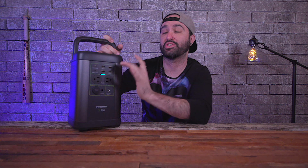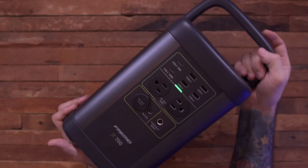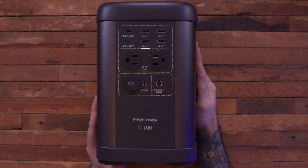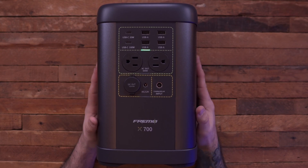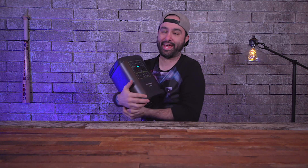I'll leave a link down below in the description if you want to check out the Freemo X700 for yourself. They also have an X700 Pro model with very similar specs but up to 1,000 watts output, which is quite a lot. I'll definitely leave a link in the description because I feel like this is just a really cool thing to have lying around for a rainy day — or if you need to time travel somewhere.